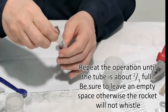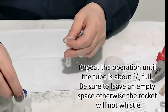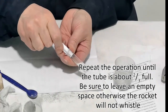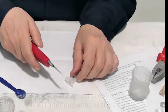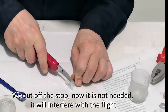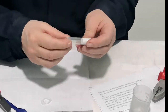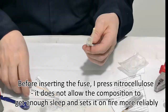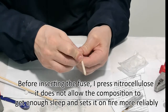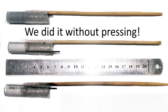Repeat the operation until the tube is about two-thirds full — be sure to leave an empty space, otherwise the rocket will not whistle. Cut off the stop, as it is not needed and will interfere with flight. Before inserting the wick, I press in nitrocellulose — it does not allow the composition to fall out and sets it on fire more reliably. We did it without pressing.